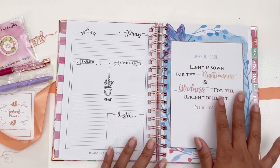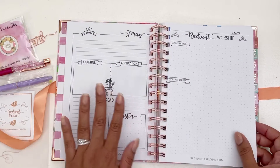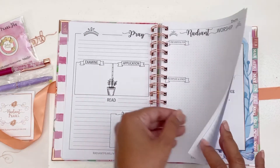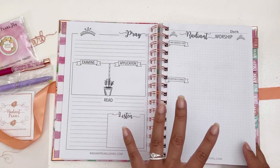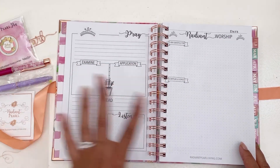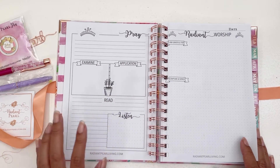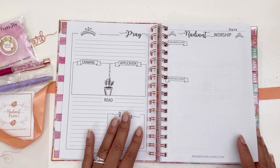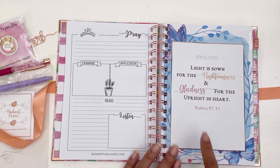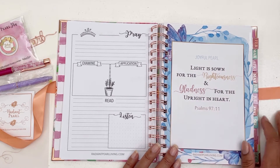It looks like you can use this month by month to record prayers and build on them week by week. I like that it has a kind of scripture soap method feel — this is a prayer method, so this is a different type of prayer journal. If you're familiar with the soap method, this would be easy to incorporate. Then we have the February dashboard with Psalms 97:11 — 'Joyful Pearl.' It looks like every month is going to be a different type of pearl — I love that.